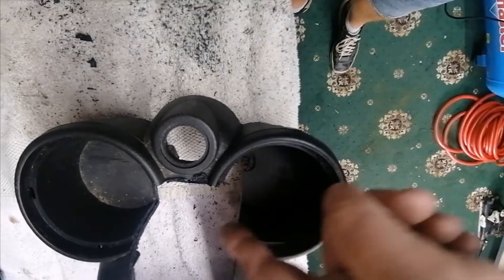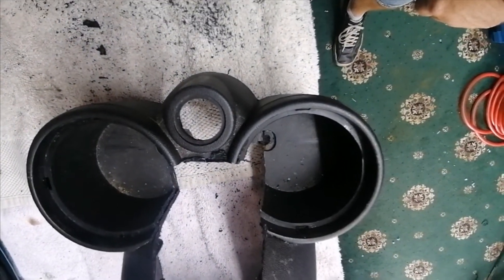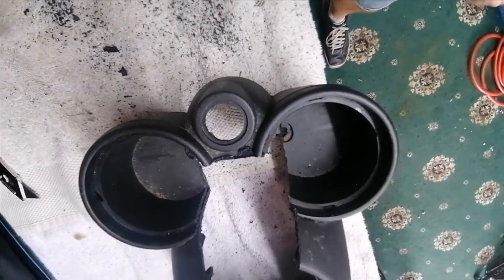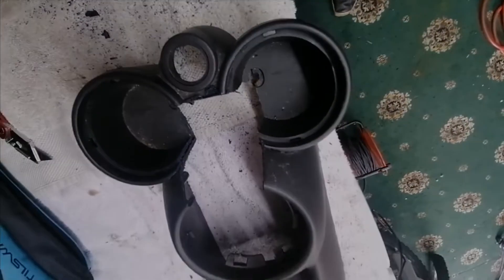That's the rough cut done. I'm going to tidy up these edges, give it a clean, and test fit it to see what it looks like. I'm thinking I might have to take a bit off here and here and possibly here as well — let's see what it looks like when it's in.